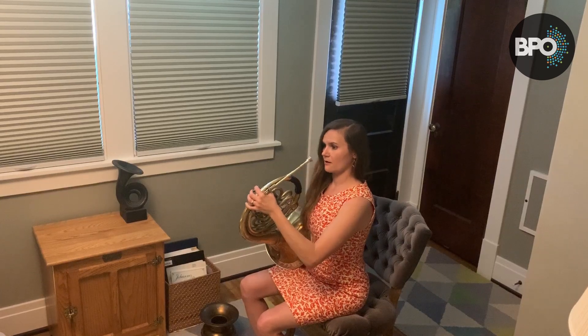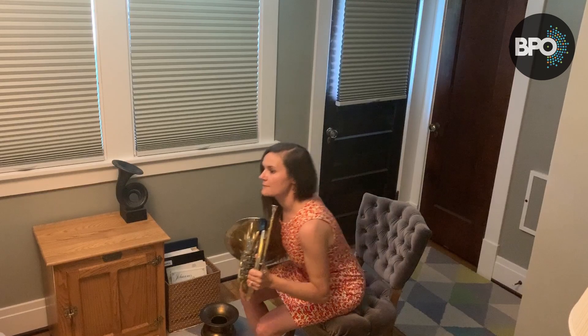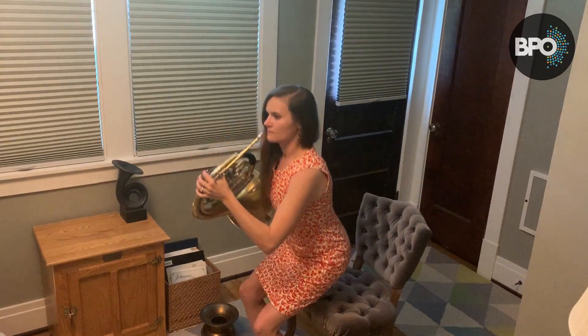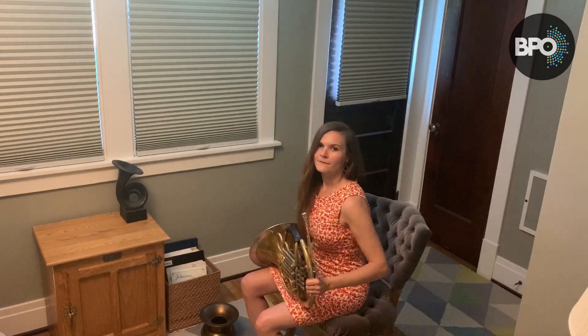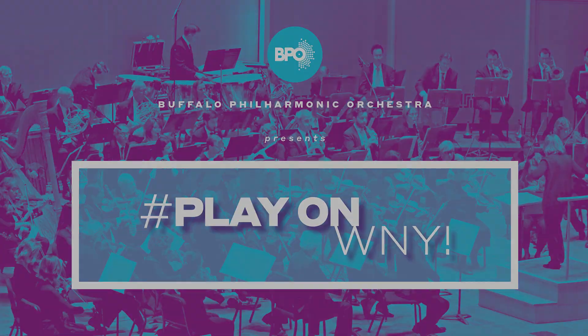Again, we're checking that our back isn't arched, we're checking that it's not slumped — that same neutral position from standing. I hope this helps. Happy practicing.